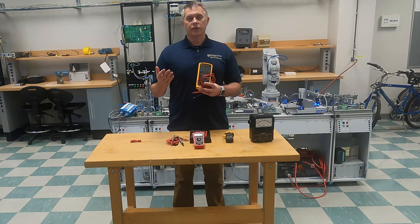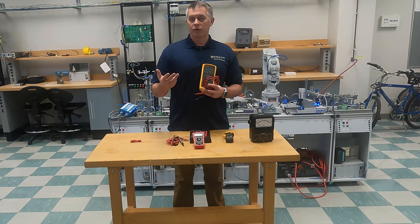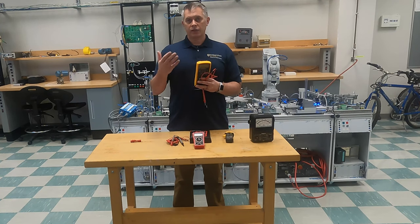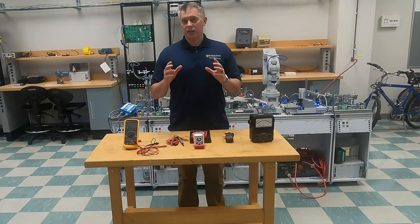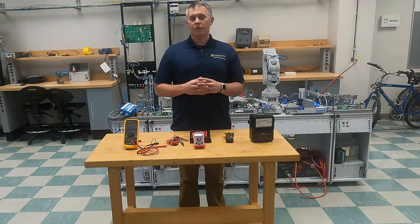There are other great meters out there, like companies such as Greenleaf and several others. The one thing you need to make sure is that on the back of your meter it has a UL certification, because that guarantees you that these meters have been tested. Multimeters can actually save your life, especially if you're out in industry, and that's why it's so important to have a meter that meets certain standards.